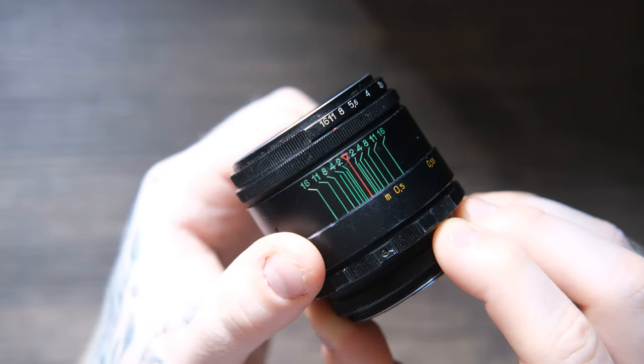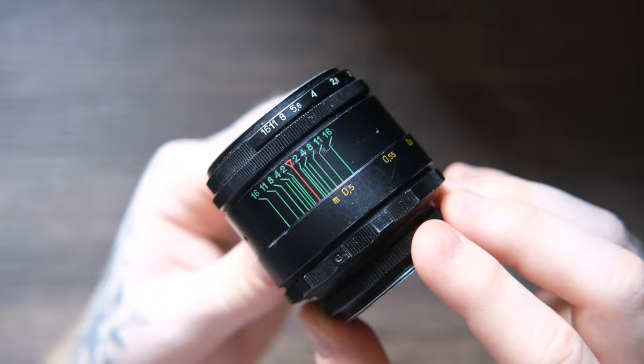Although it does become quite soft in the corners, the center is extremely sharp — sharper than the Miticon even when the Miticon is stopped down. On the GFX sensor this f2 lens is equivalent to roughly f1.5, so it is very shallow depth of field. The lens can also focus extremely close, down to 0.5 meters, meaning you can get some really nice close headshots — I felt like I was right in his face.